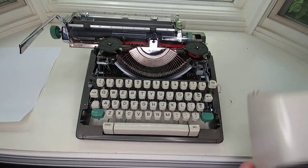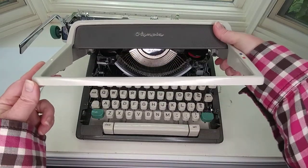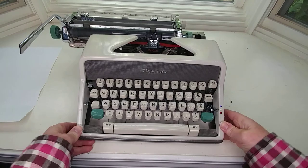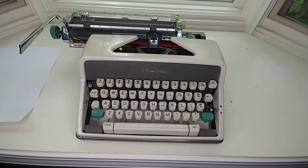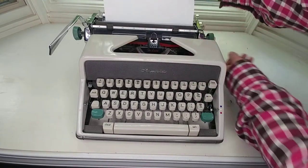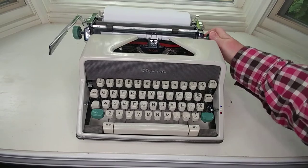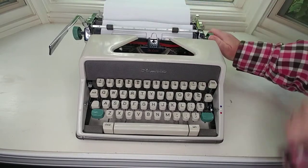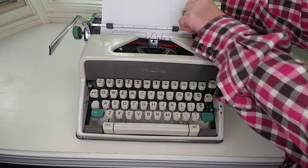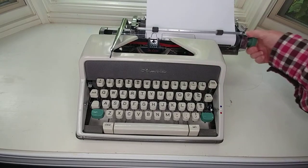Let's go ahead and put this cover on. If I were to say there was one thing I could choose to change on the Olympia, it's the cover — but it is such a fantastic machine that I'm not going to complain. It snaps right down in there. Let's do our typing test. The paper goes right up against that guide. You can see how crooked that is, so you just release the tension with this lever on the right, adjust your paper, put the tension back on, and we're ready to go.